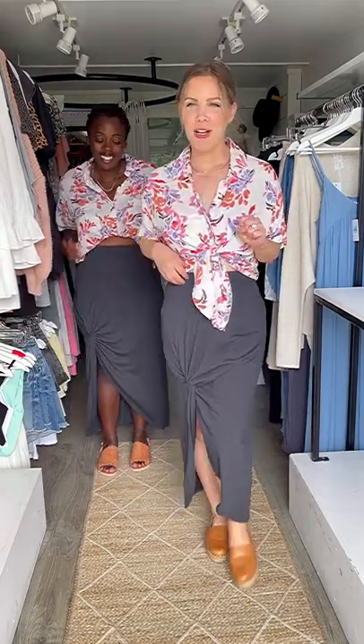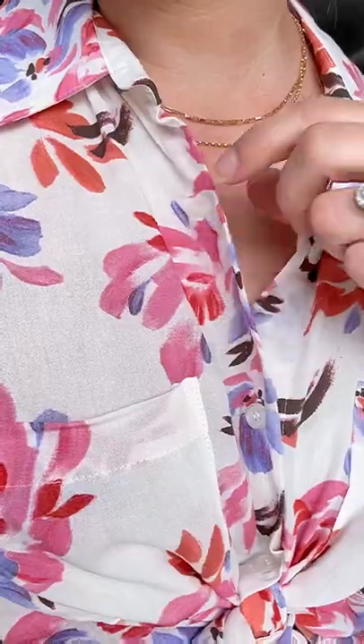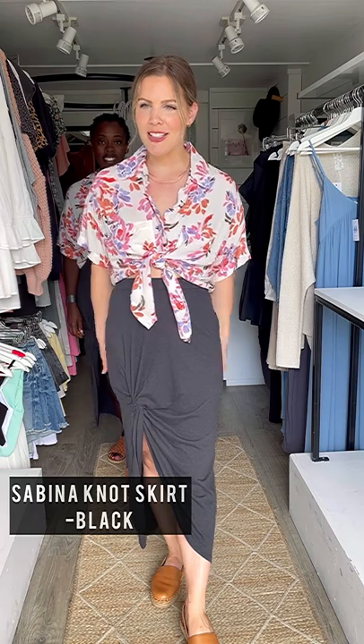Loving this Hawaiian-inspired outfit! We have the Clearwater Floral Shirt — it's 100% rayon, effortless and lightweight with a bit of a crepe texture but nice and soft. I've done up a couple buttons and made it cropped with a tie, paired with the Sabina Knot Skirt. It's a really soft cotton blend skirt, not too fitted but it does show off your curves nicely. My favorite part is this knotting detail that goes above the knee.